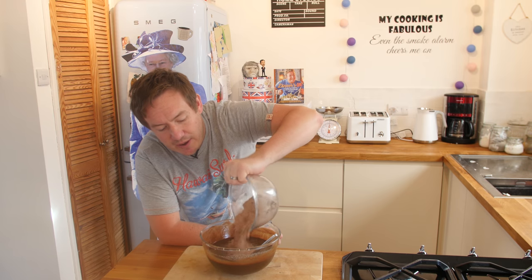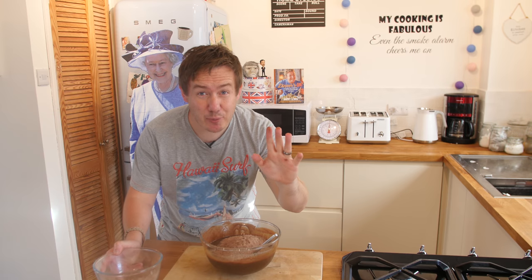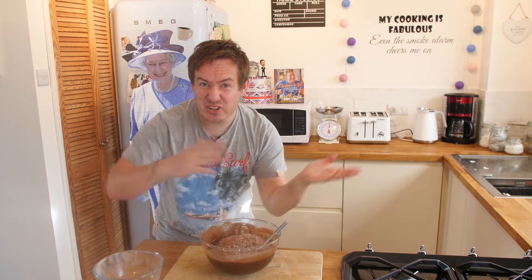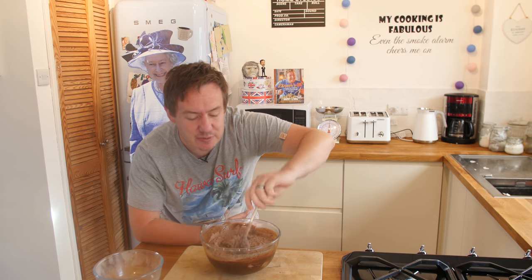Let us get the flour and cocoa powder. In goes our cocoa powder and flour — if you are feeling posh you can sift it in there. The most important step is to fold it through — so fold it like when you are folding your t-shirt after you iron it. Just lift it through and get all that air in, you want to keep as much air in it as we can.